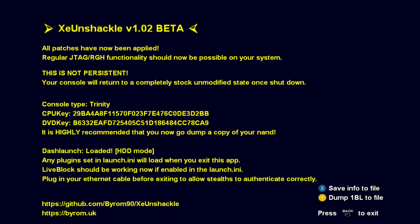This animation is the XE Unshackle. Information pops up here showing the CPU and DVD key. We've got this running successfully, so press Back, and because we set up the launch.ini file with Dash Launch, it's going to automatically boot into Aurora.